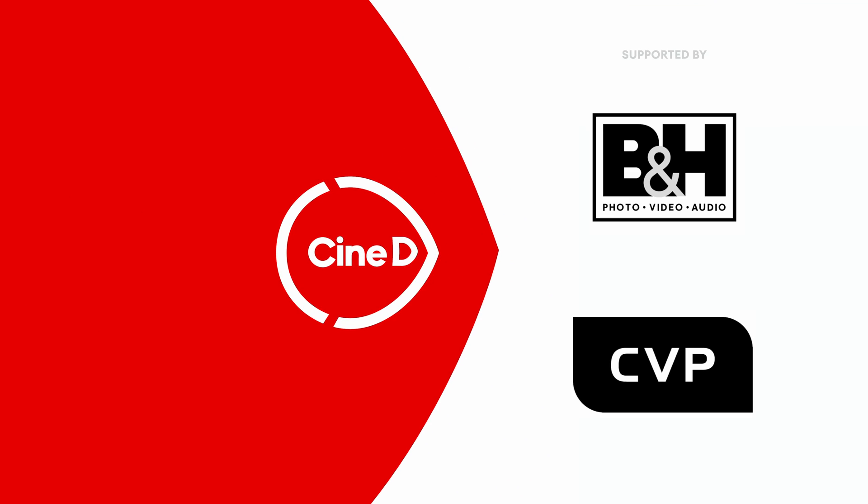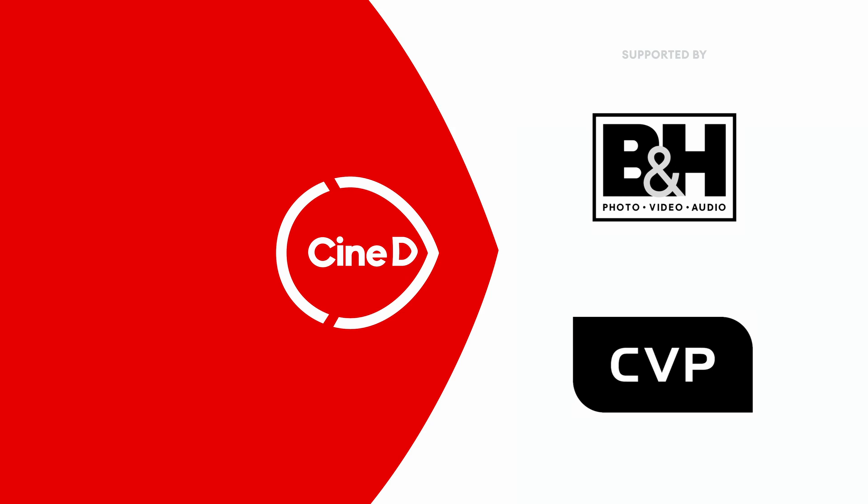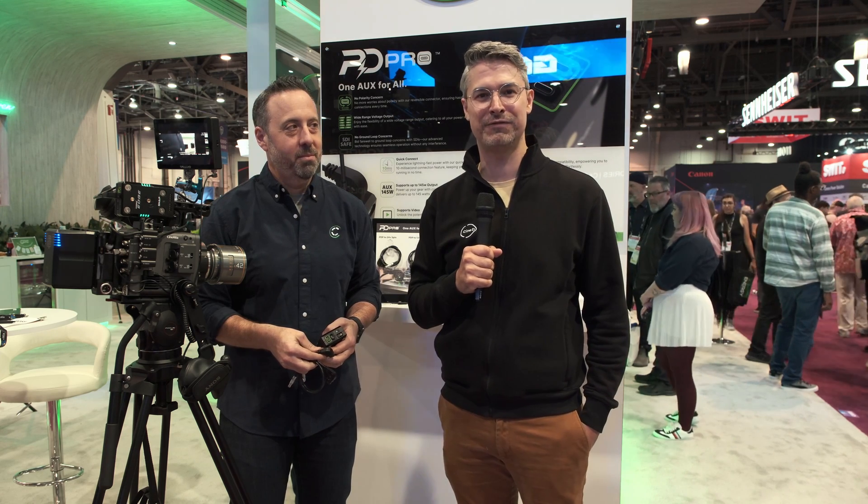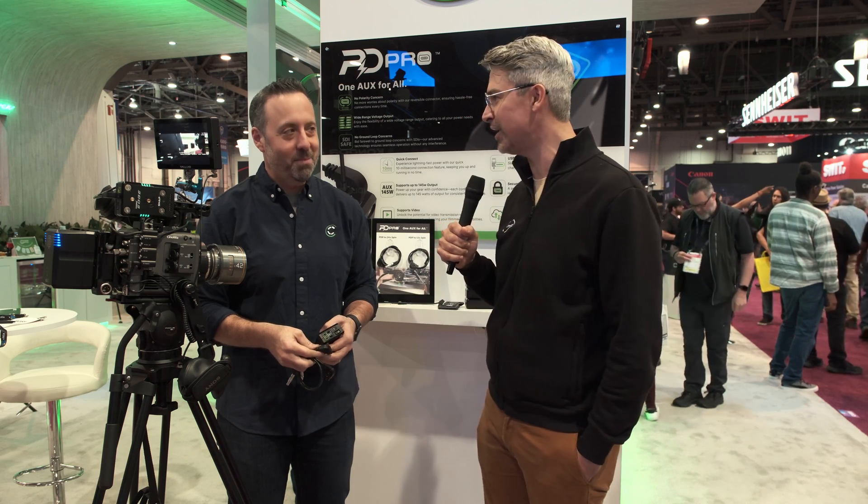You're watching CineD, supported by B&H and CVP. Graham Ehlers-Sheldon here from CineD.com. Welcome again to NAB 2024. I'm here on the show floor joined by Ross from Core.